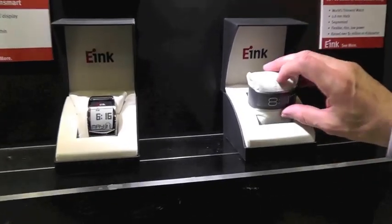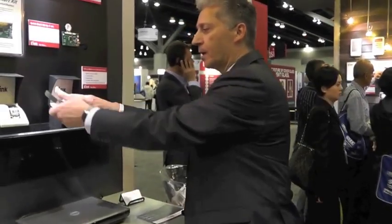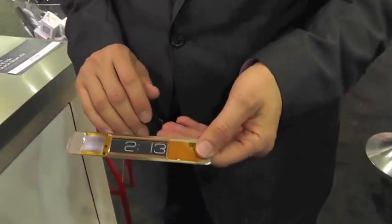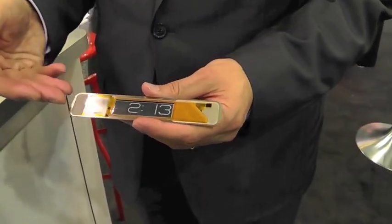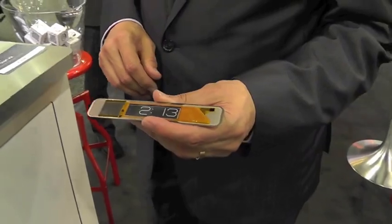This product was announced at CES this year and won the Best in Show award. It is the world's thinnest watch at 0.8 millimeters thick. Because it uses an e-ink display, they were able to achieve that slim profile, and because of the low power consumption of e-ink, you only need to charge this watch for 10 minutes and the battery will last for a full month. Here we have a prototype showing the inside: an e-ink segmented display, a custom font chosen by Central Center Timing, a very thin Thinnergy battery, and the electronics providing timekeeping capability.